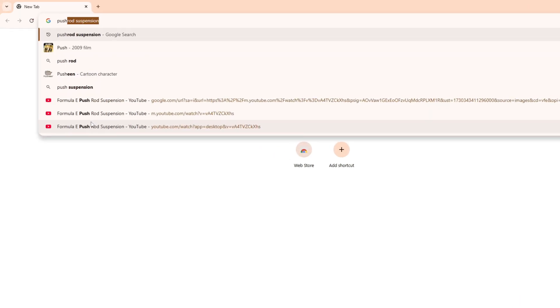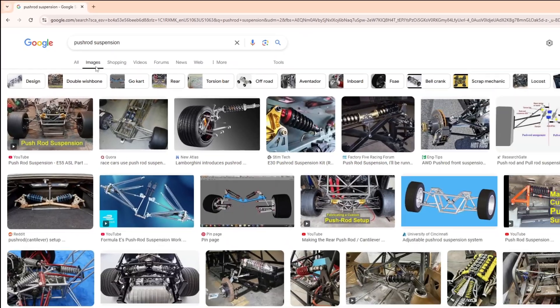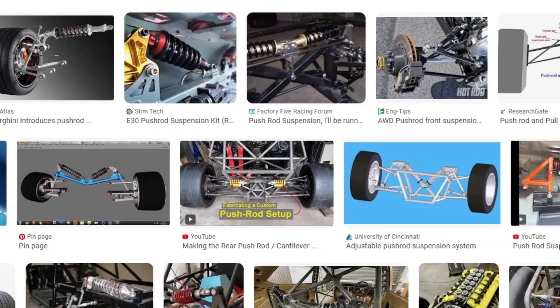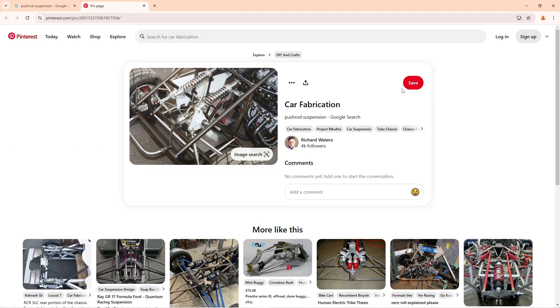After intense research... whoa, whoa, this is very very interesting. Now that's something that's interesting.